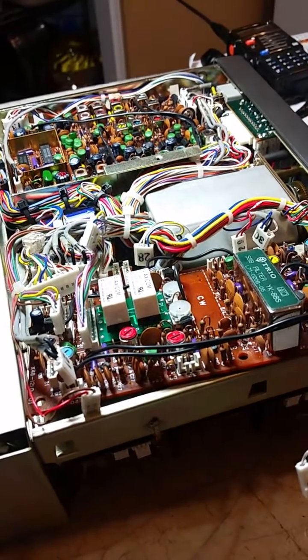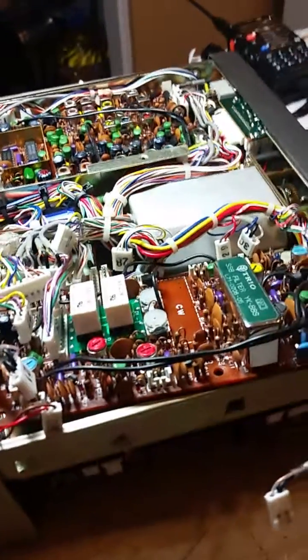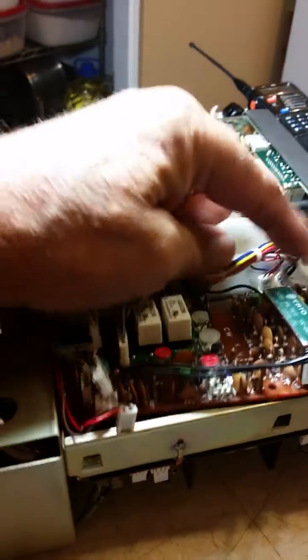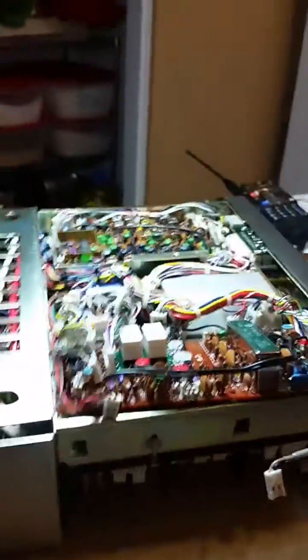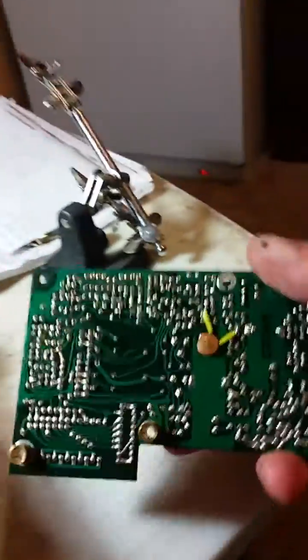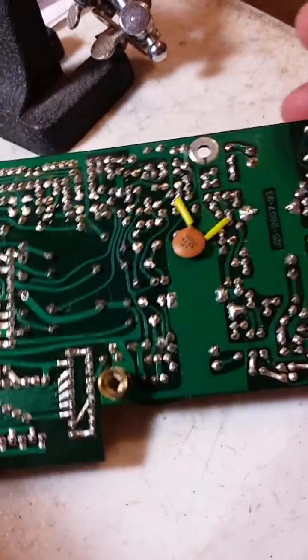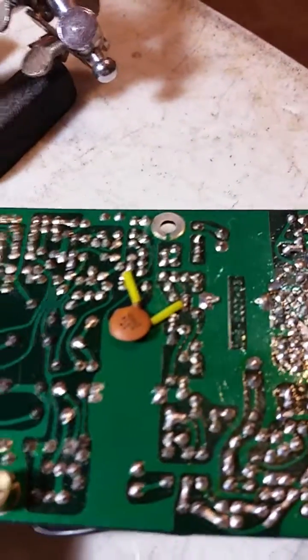After searching the web, I did find a sheet on it, but it wasn't even all that conclusive other than to show — I believe it's Jumper 29. I've already taken the top cover and the bottom cover of the radio off, and undone all the plugs so that I can get this board out. This has never had a filter installed in it, so all the solder points are filled with solder, and I've got to desolder all those.